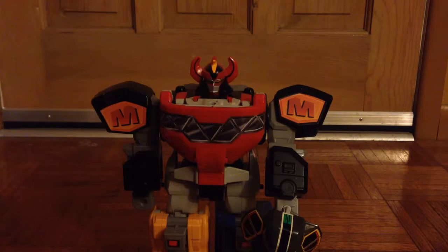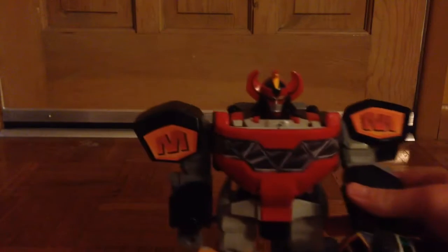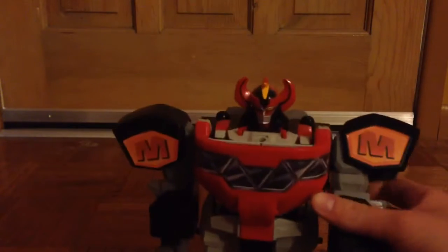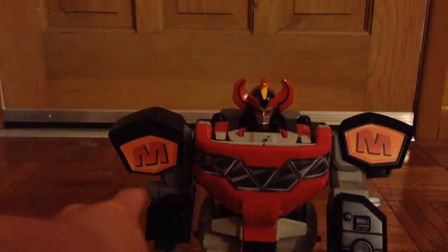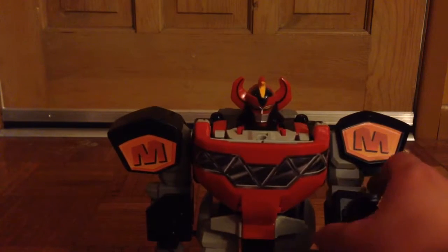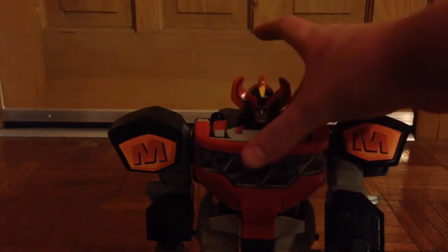Let's start off. We have the Dino Megazord right here, made up of the Mastodon, the T-Rex, the Pterodactyl, the Sabertooth Tiger, and the Triceratops. This was in Zyuranger and Mighty Morphin Power Rangers and is a classic Megazord that started off Power Rangers. It didn't quite start off Super Sentai but it was still iconic there, and it is a very solid and beefy Megazord as you can see.